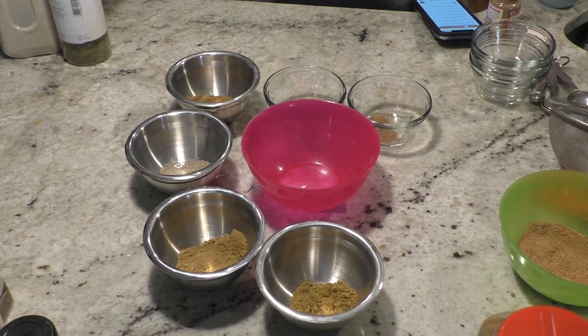The next one we're going to make is called garam masala. It's good for Indian cooking — used a lot in chicken tikka masala and just in a lot of curry dishes. I'll be making a curry dish later on.